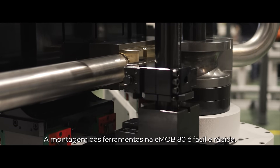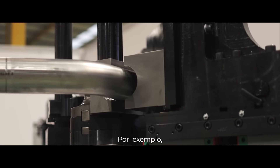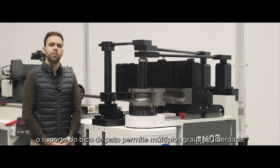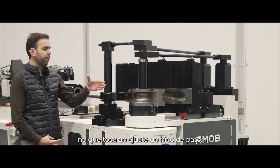Tooling setup is both easy and quick on the E-Mob 80. As an example, the wiper die tower allows for multiple degrees of freedom when it comes to wiper die setup.